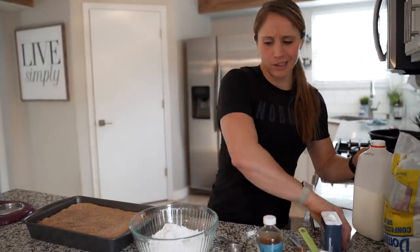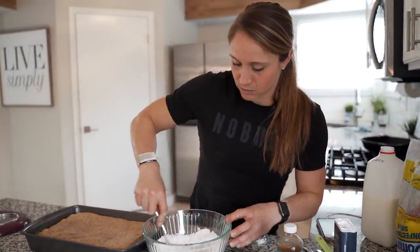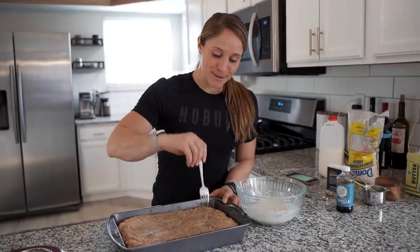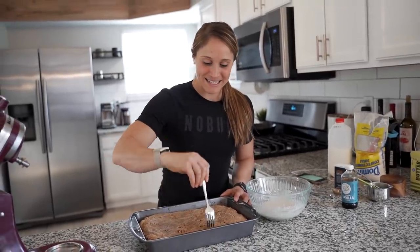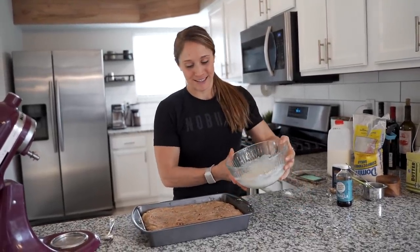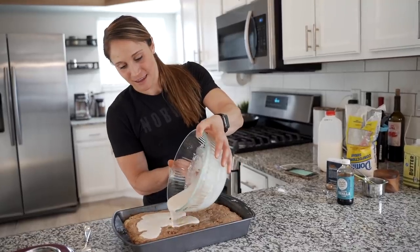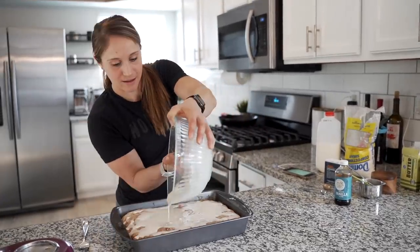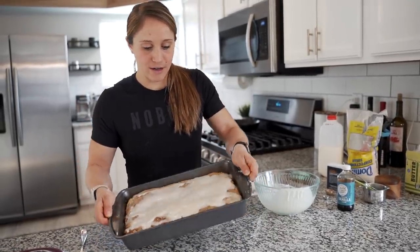Once you add too much milk you can't go back, so start with three tablespoons. Once your milk, powdered sugar, and vanilla are all mixed together, something I like to do — not written in the recipe — is take a fork and create holes so that when you pour the glaze on top it sinks right into the middle. Not only do you get delicious glaze on top, you get it inside the cake, making it moist. Now dump all the glaze over the entire cake, covering every section. Give it a little shake to spread it out.